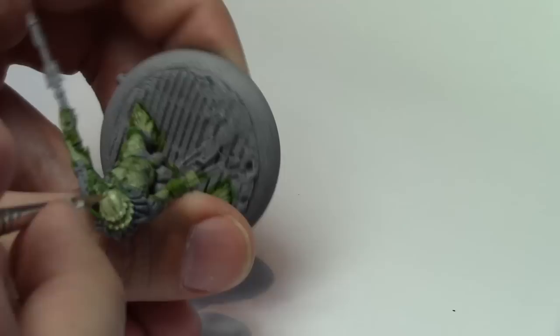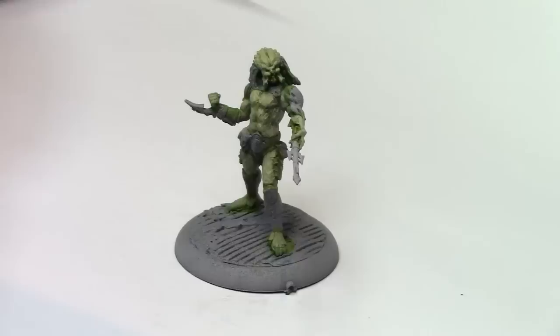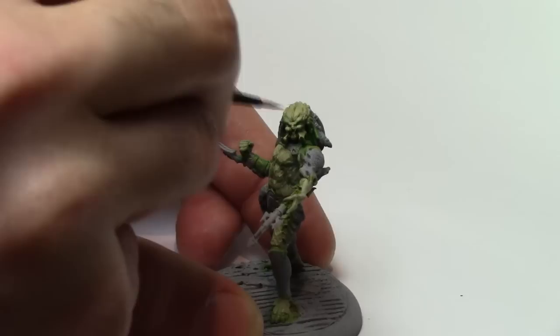Now I kind of muck up here — I painted all the back of his head and then I realised that bit is actually black, so you'll see me go over and paint that over again later on. It's also worthwhile mentioning I always use reference pictures. When I was painting this I just had pictures of all the Predators up, and there are actually different colours of Predators, so don't think this is the only way to do it.